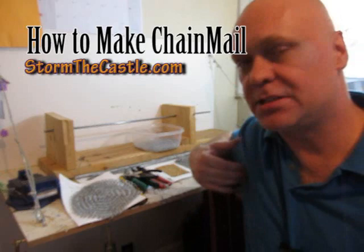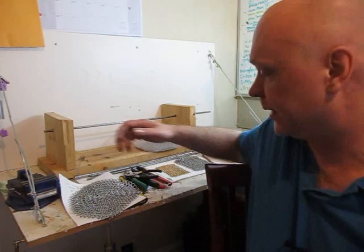Hi, it's Will from StormTheCastle.com, and here on YouTube you know me as Epic Fantasy. This is a tutorial on how to make chain mail — real chain mail — out of steel wire, like this.